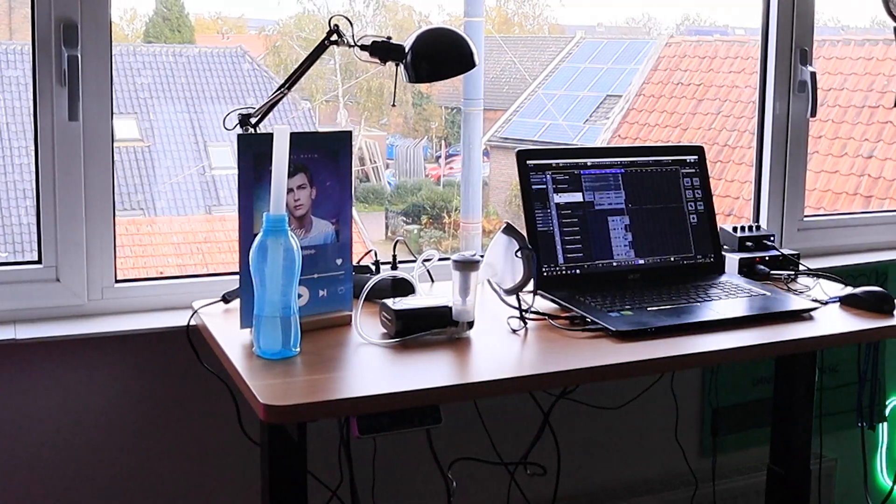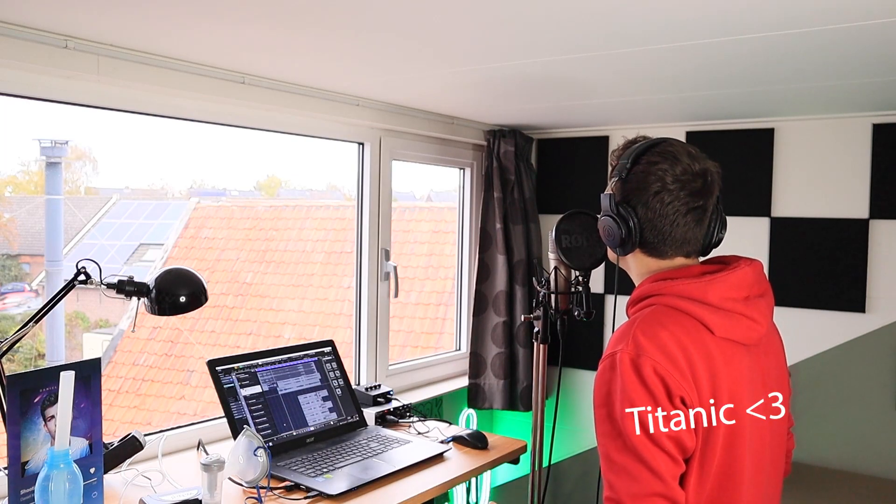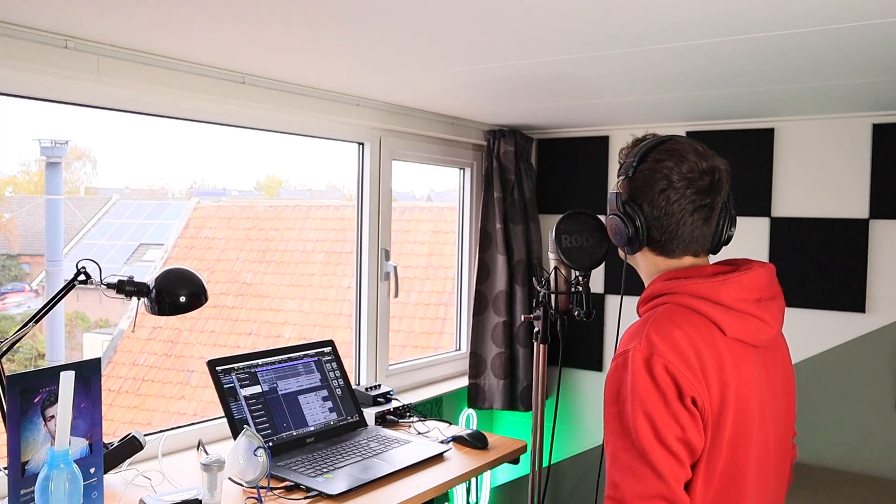I'm quite happy — I'm super happy actually. I'm going to make a setup and then I'm going to show you the end result of how I record my vocals using this new FlexiSpot table. Right now I have the desk fully installed and I'm going to show you how smoothly it goes down when I press the button.